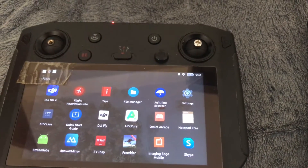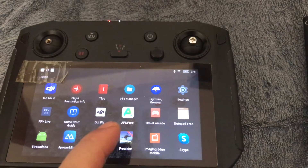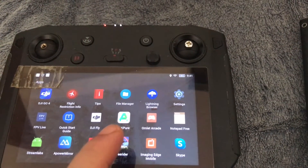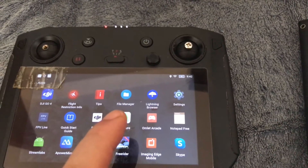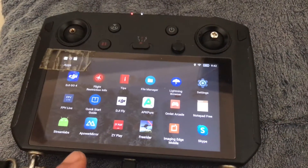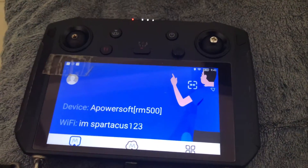For the Android version, I actually use the browser to go and look for the APK Pure website and install the installer. This installer then does a search for the APowerMirror app, and once you've done that you'll get something like this.